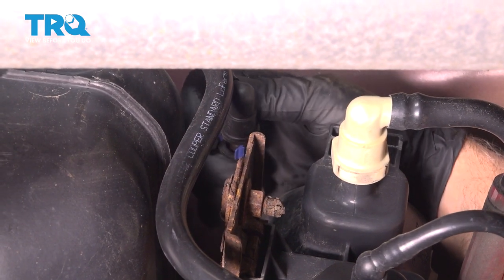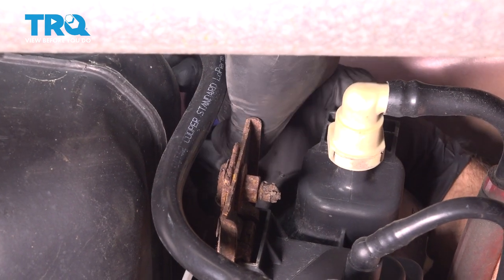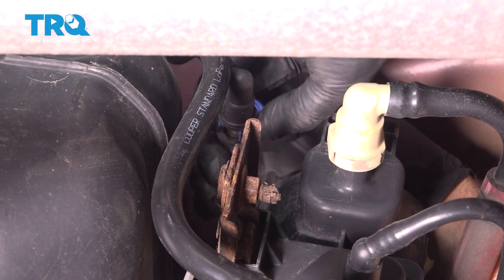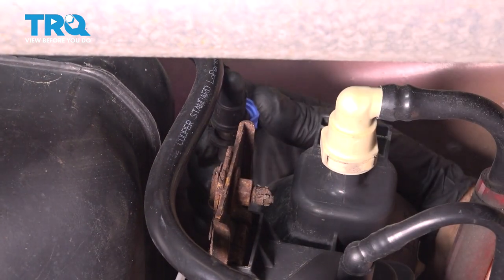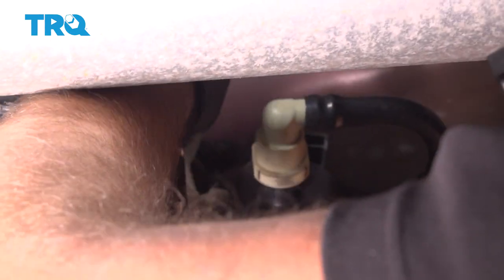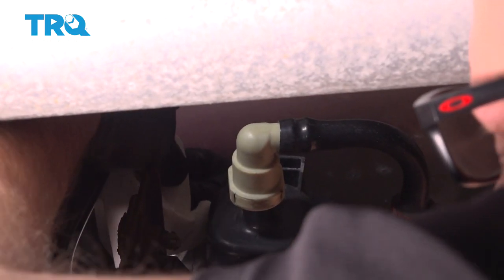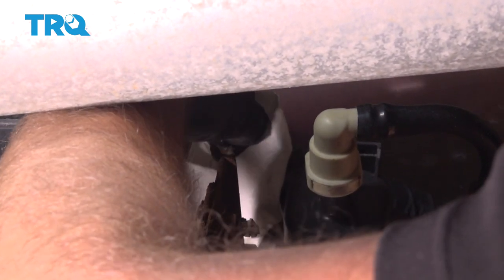Now we're gonna disconnect this fuel line right here. There's two little clips on the bottom — you wanna push those in and it slides up just like that. I'm just gonna use a rag just so nothing splashes, although we already bled off the system so there shouldn't be any pressure in there. Just separate that. You might wanna have a drain bucket underneath just in case some of the fuel comes out.